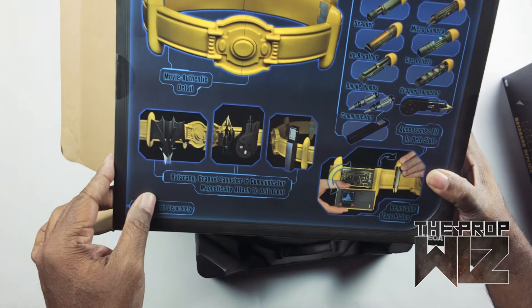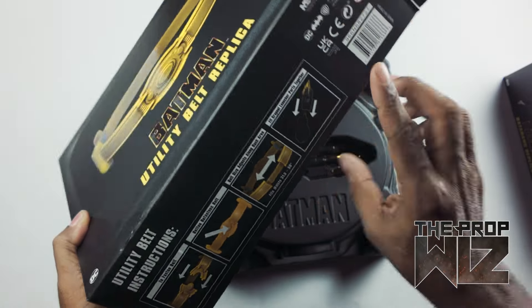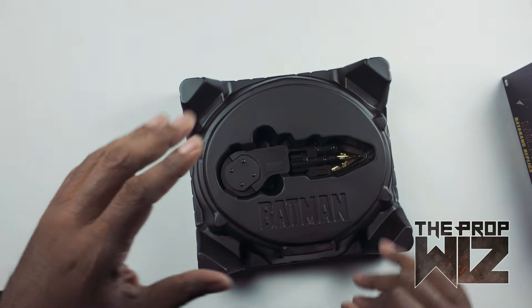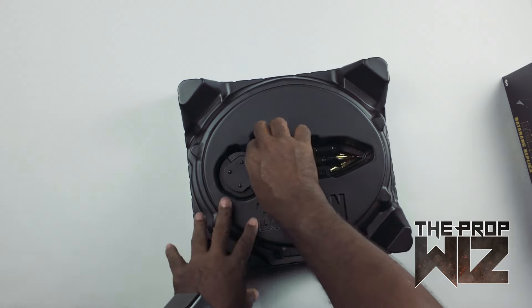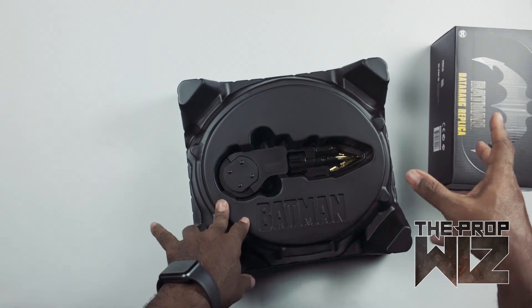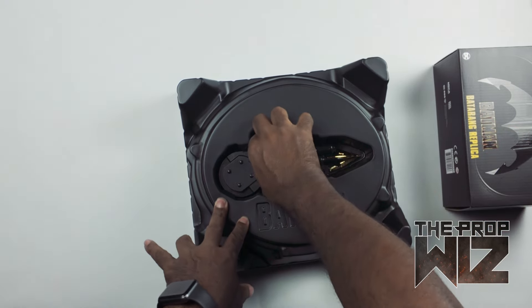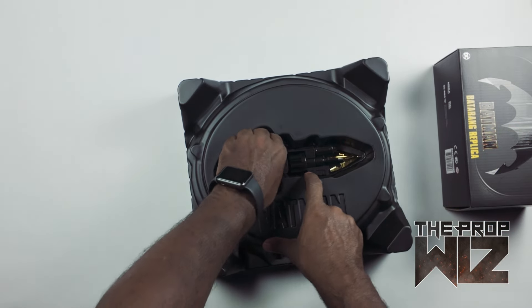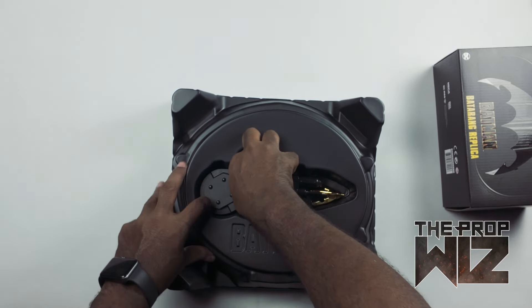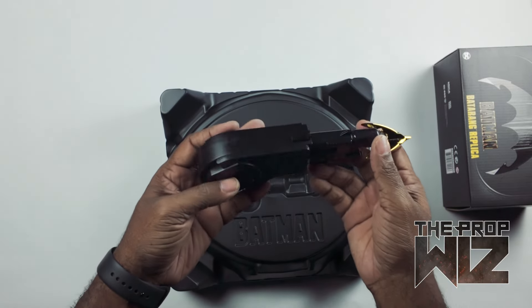Alright, it comes with a grappling gun — I didn't even read that on the box. It says the batarang and everything connects. I already got a grapple gun, but this one comes with one, which is cool. I didn't even think about the fact that even though I've got a grappling gun and a batarang, maybe the ones I bought separately don't have the magnetic portions needed to connect to this belt.